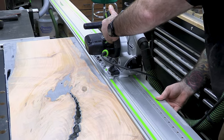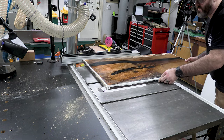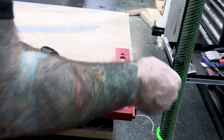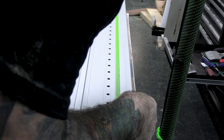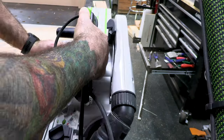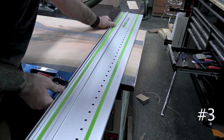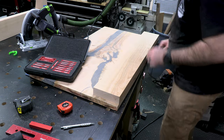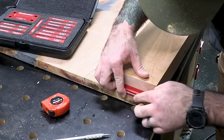Once both sides were surfaced and flattened, it was time to cut the headboard to final dimensions. I started with the track saw on one long edge, then took it over to the table saw. There are three ways to make a square edge with a track saw: draw a line and run the track along it; use a square against the track directly; or use a commercially available track squaring device, like the one from TSO. All three give you a nice square cut off a reference surface.